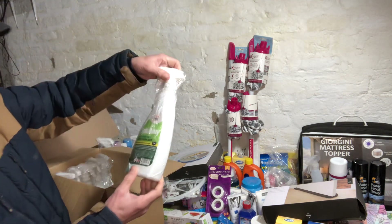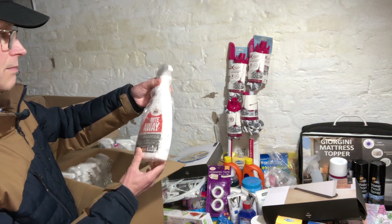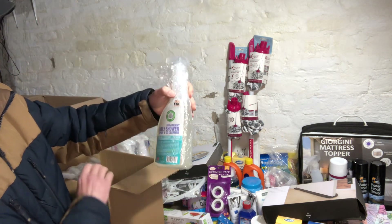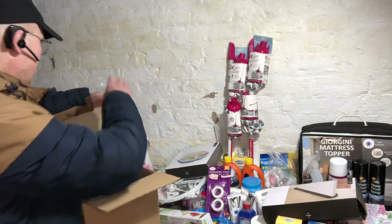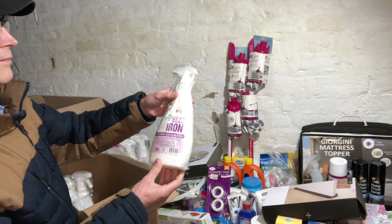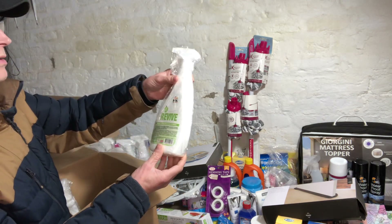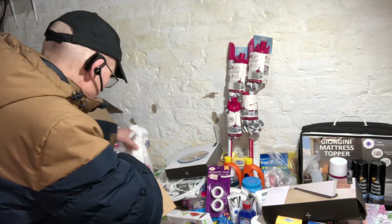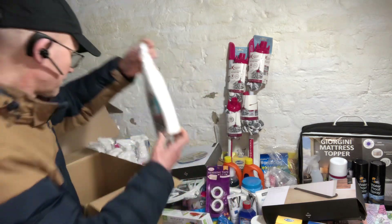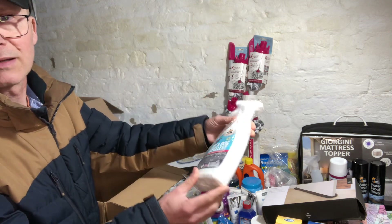We've got a VIVA MK spider repellent, a VIVA MK eco-friendly shower cleaner, another VIVA MK easy iron, a VIVA MK revive, and a VIVA MK cat and dog repellent.